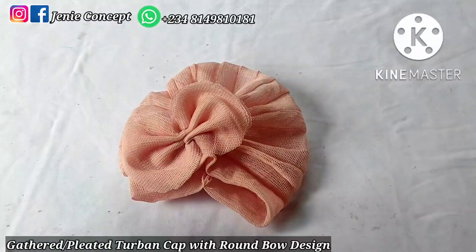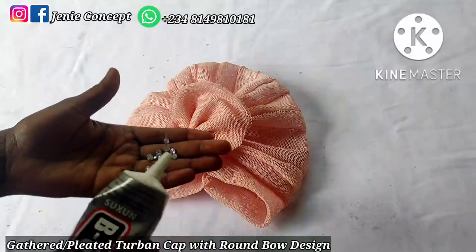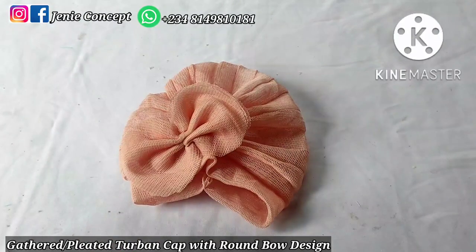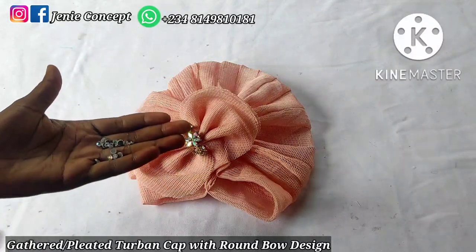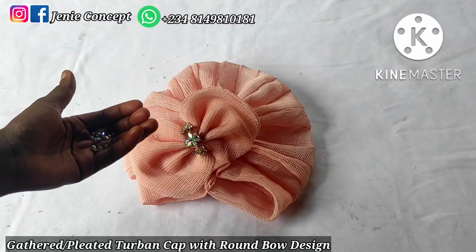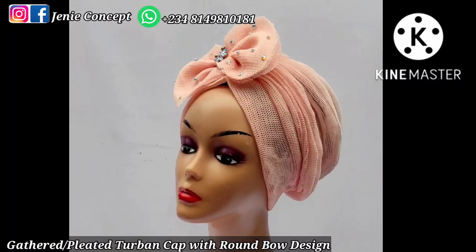You can decide to leave it plain or further embellish it using any accessory of your choice. I have my stones and gum here — apply gum on your stones and place them on the fabric. I also have an applique to embellish the middle part. After applying gum, I'll go back to add my accessories, and once the embellishment is done — this is what I get. You can see how beautiful it turned out to be!